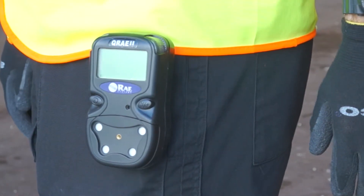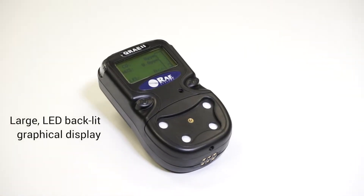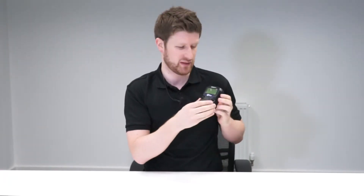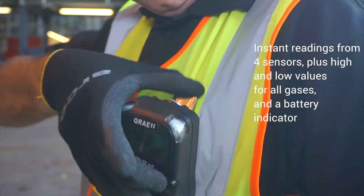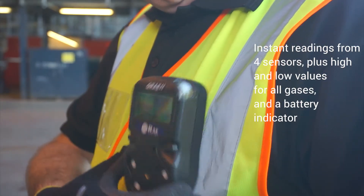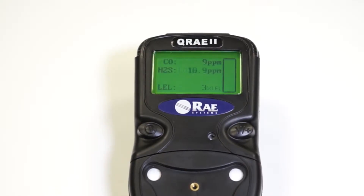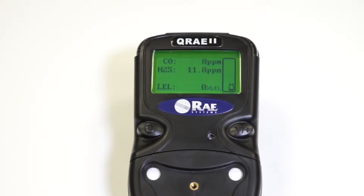A really great feature about both units is the large graphical display. This can be flipped 180 degrees so that when you're actually wearing the unit you can read the gases on the screen without having to turn it round. So you always know what the battery level is and you'll know if there's any gas present with the measured values on screen. There's also a really good LED backlight so that when you're in the confined space it's really easy to read the display.